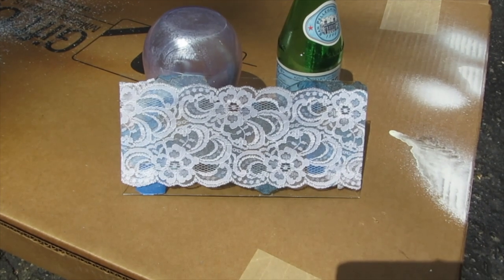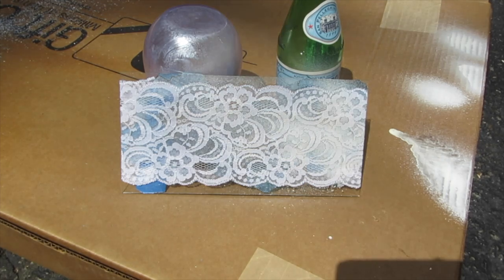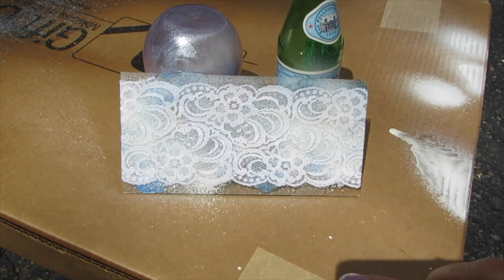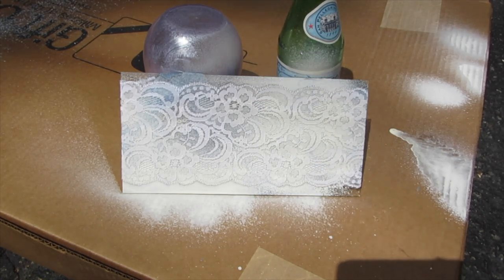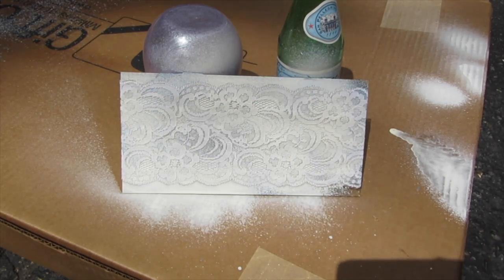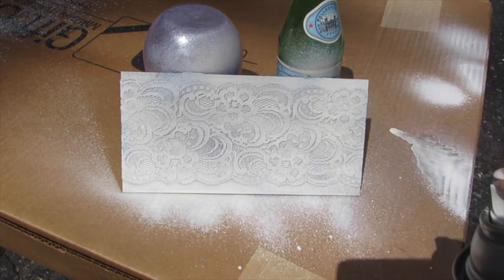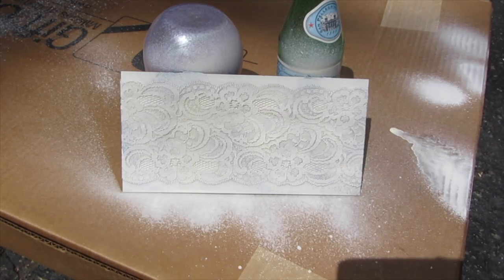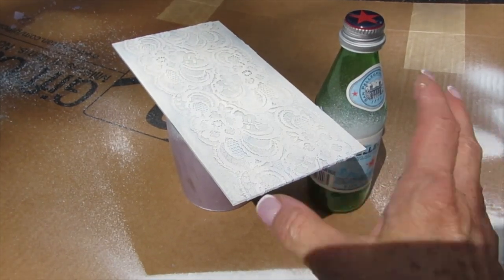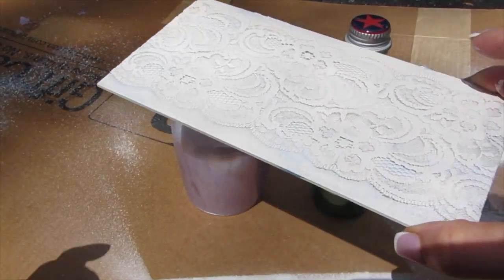I wanted to lean this up against a couple of things — I don't want to spray this while it's flat, I want it on its side. I'm going to use short, quick spurts of this paint. You do not want to go heavy on this at all. Just do short, quick spurts until you've covered the whole back of it. This will dry pretty quickly, but I'm going to lay it flat just to make sure there are no runs, even though I went pretty lightly along the surface.